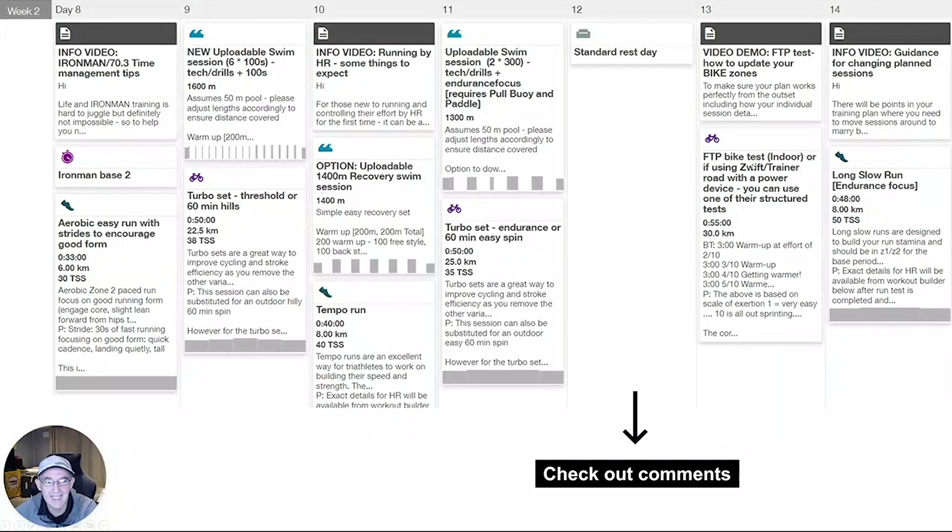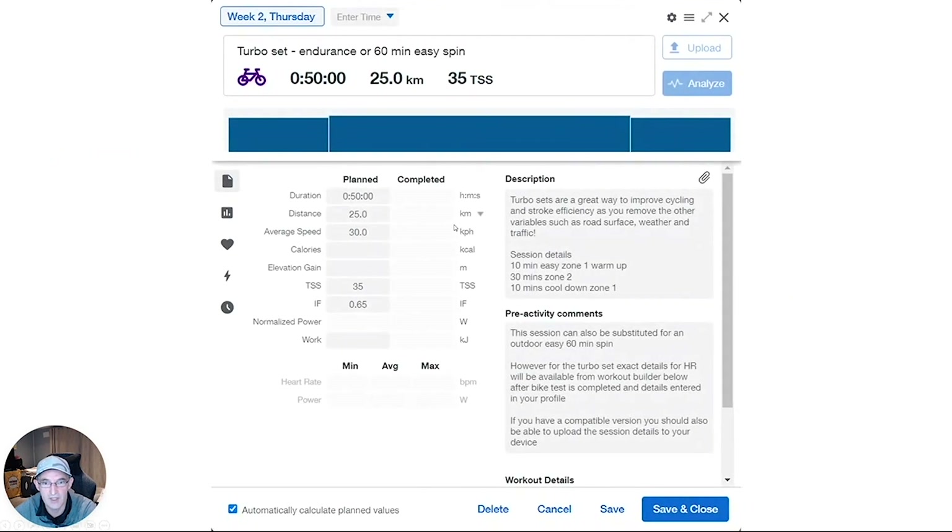There is a link in the comments below to a video that shows you how to do this step-by-step in TrainingPeaks, and there's also a video above the Functional Threshold Power session in the plan. When you click into a bike session in TrainingPeaks, you'll see the session details outlining what you're going to do in terms of zones, or alternatives if you have an indoor bike setup. The session will also upload to your Garmin, Smart Trainer, Zwift, Rouvy, etc. Please note: to be compatible with Zwift and Rouvy, sessions need to be on a power-based plan — heart rate does not work as well with these apps.